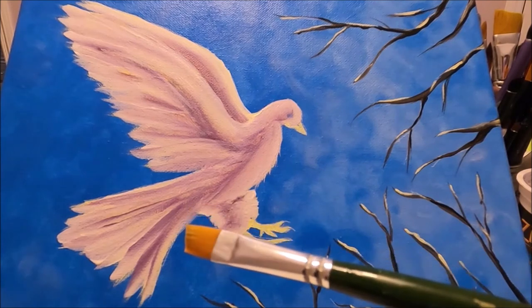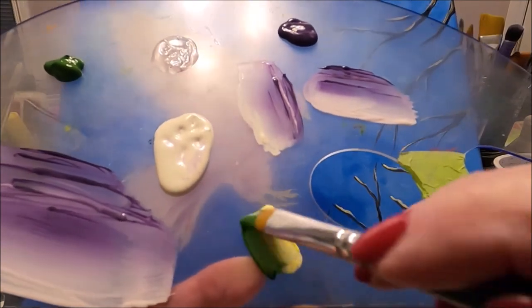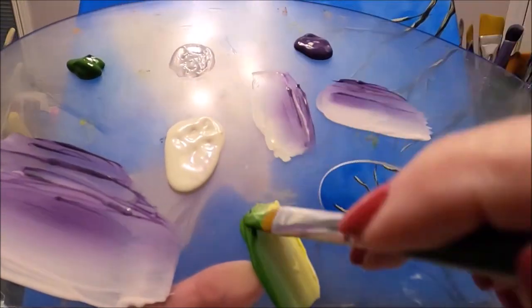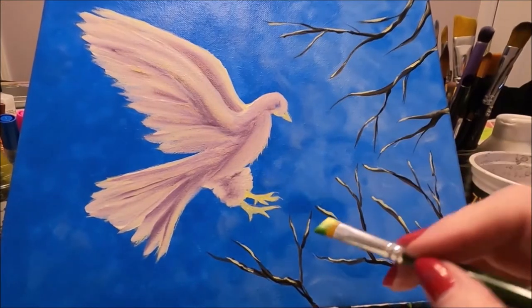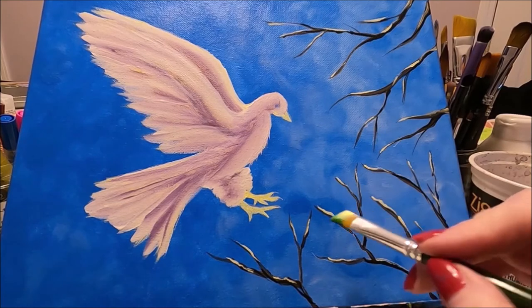Back to the smaller angled brush from the set — this is the number 38. I have green at the toe and yellow at the heel, and I'm going to add some small leaves all over the branches.